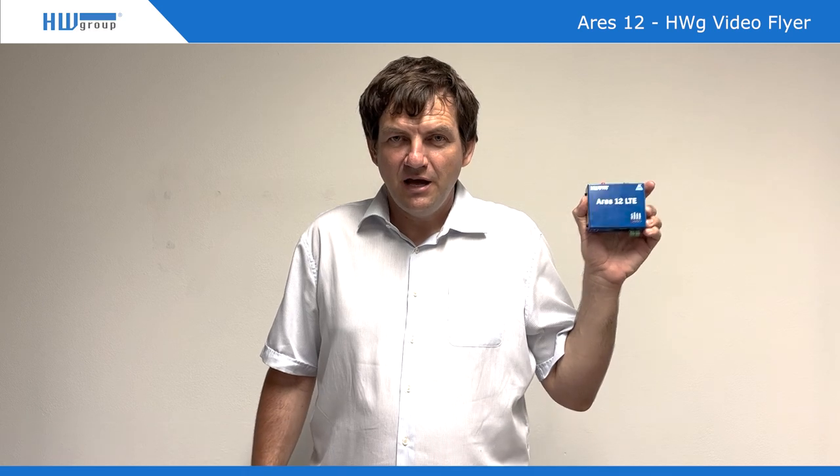Hello from HW Group. Today I would like to present Ares 12 LTE. We have this product in our sortiment for a certain time, but it's still quite a unique product because on the input you can connect any kind of sensor — let's say temperature.